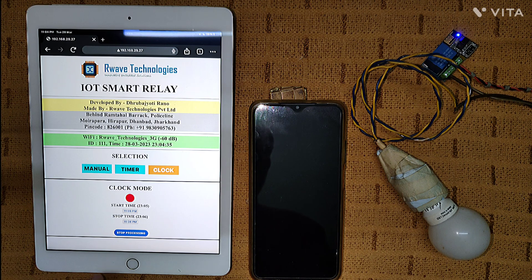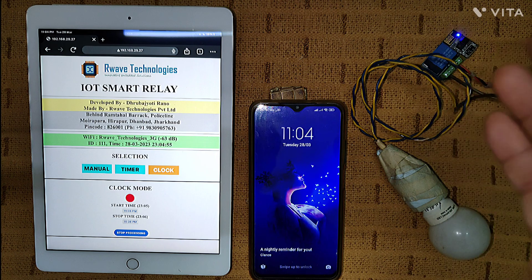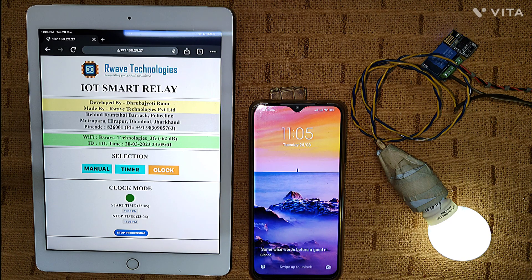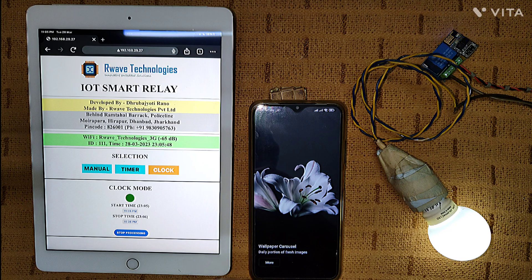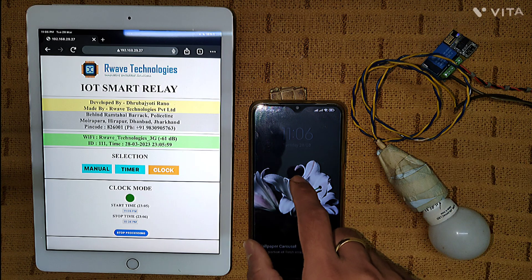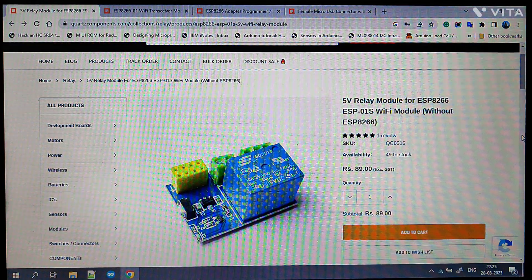As soon as I click 'start processing,' the button changes to 'stop processing.' I open the clock — it's 11:04. As soon as it enters 11:05, the bulb automatically turns on. This is the interesting part: the device is connected to the internet and fetches the time directly, so there is no time mismatch. When it crosses 11:06, the bulb automatically turns off — very accurate and precise, with no errors.